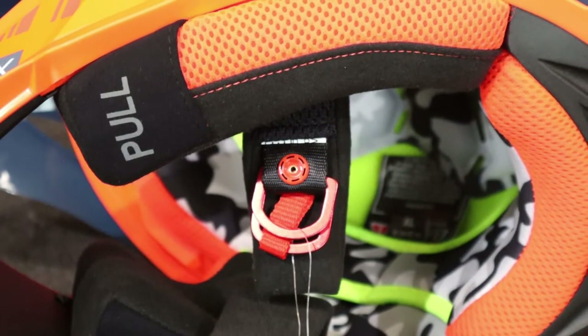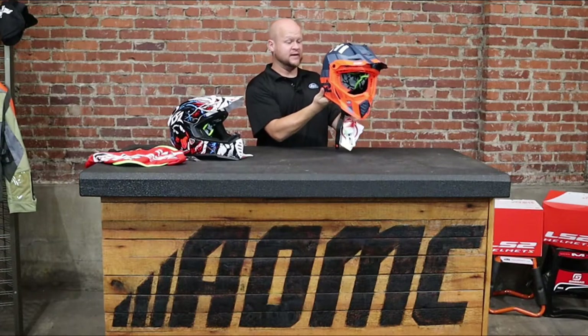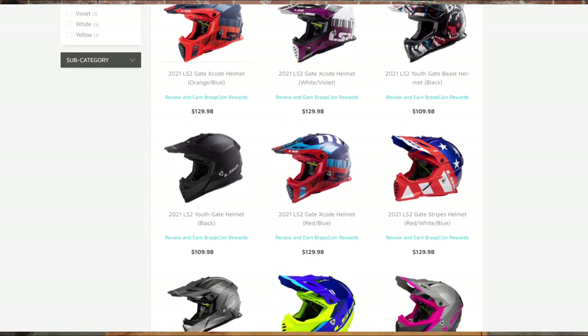Another thing I like about this helmet is the liner in here — it's got like a snow camo and a high vis look, just a very cool looking liner. I would not hesitate to wear one of these at all. I grabbed an extra large off the shelf, and this is a youth helmet just to show you another graphic that's offered. There are a few different graphics and colorways, but I had to try on the extra large for you guys.